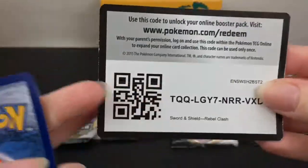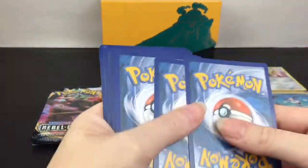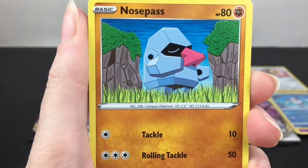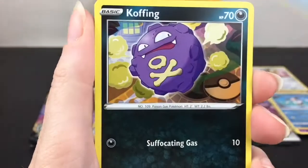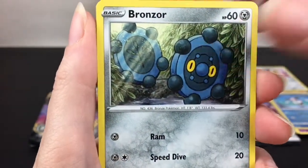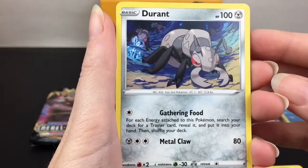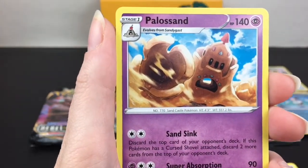One of you guys can have a code card to get your own online booster pack - enjoy! You can let me know what you get down below. Then we have Scyther, Nosepass, Wingull - that's cute, there's a little bunch of Wingulls on the coast. Koffing - looks like similar artwork. Bronzor, Fighting type energy. Durant gathering food - interesting, he's like a jumbo Pokemon ant. Oh wow, Palossand is back!